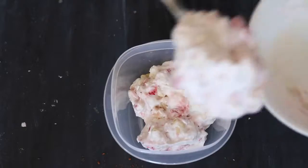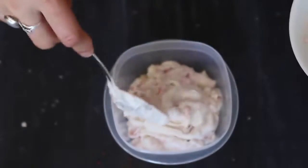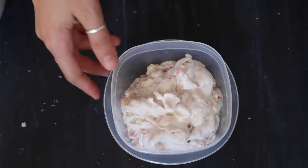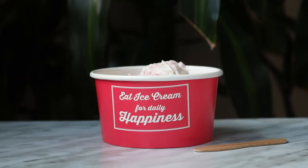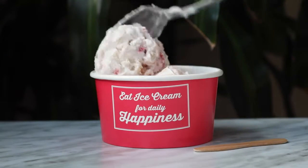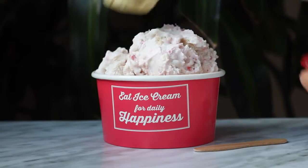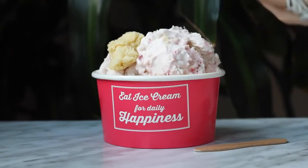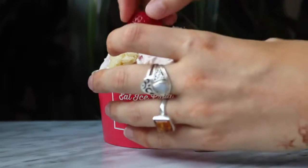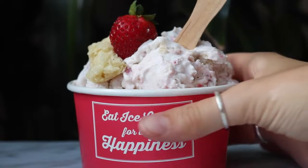Same as the chocolate, lightly spoon it into a container making sure it's not too compacted, then put it in the freezer for a few hours. When you take it out it should look like this. I topped mine with another chunk of biscuit and half a fresh strawberry for presentation, and I think it turned out so cute.